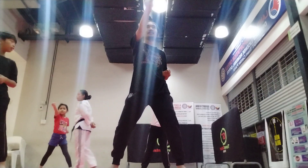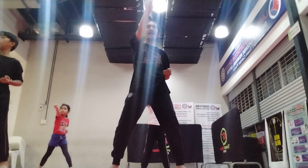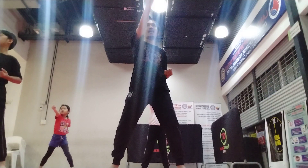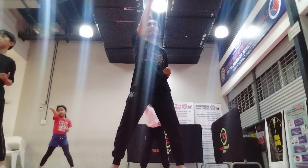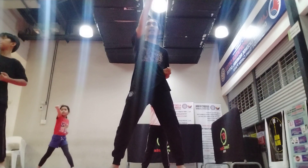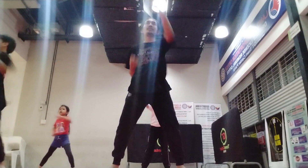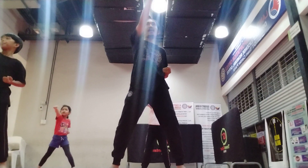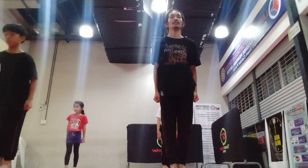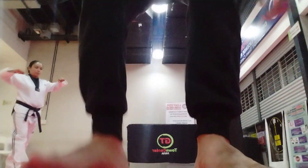Two. Stop. Very good. Eyes on the target. Eyes on the target. Three. Four. Five. Eyes on the target. Six. Seven. Eight. Nine. Ten. Okay. Chariot. Yes. Three. Thank you. Thank you.